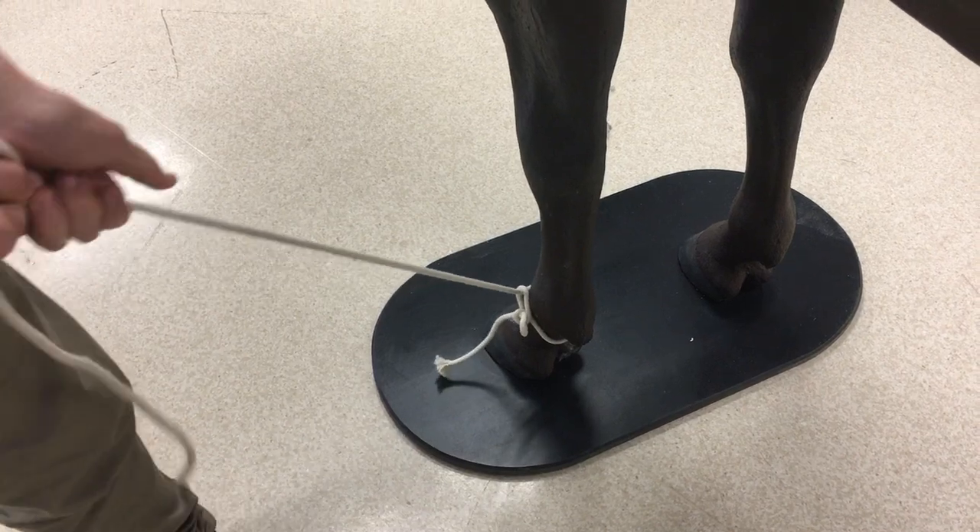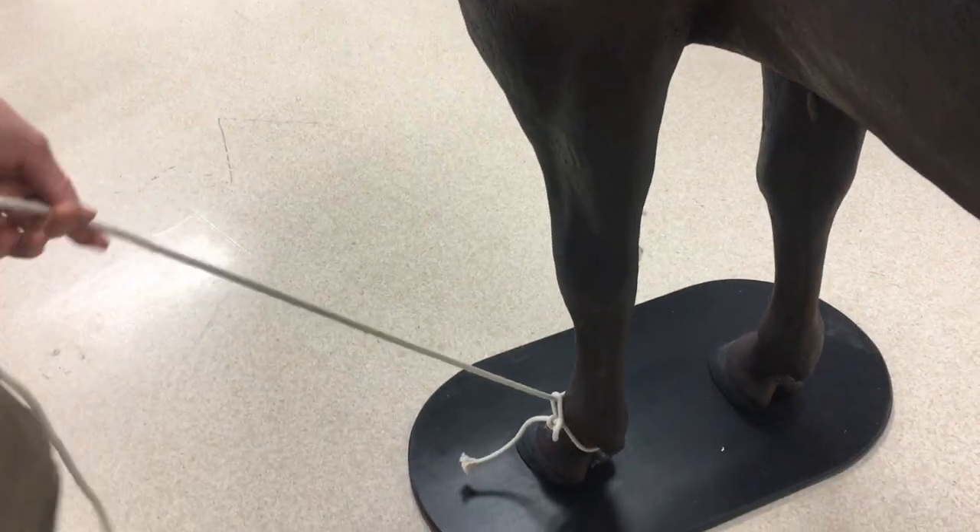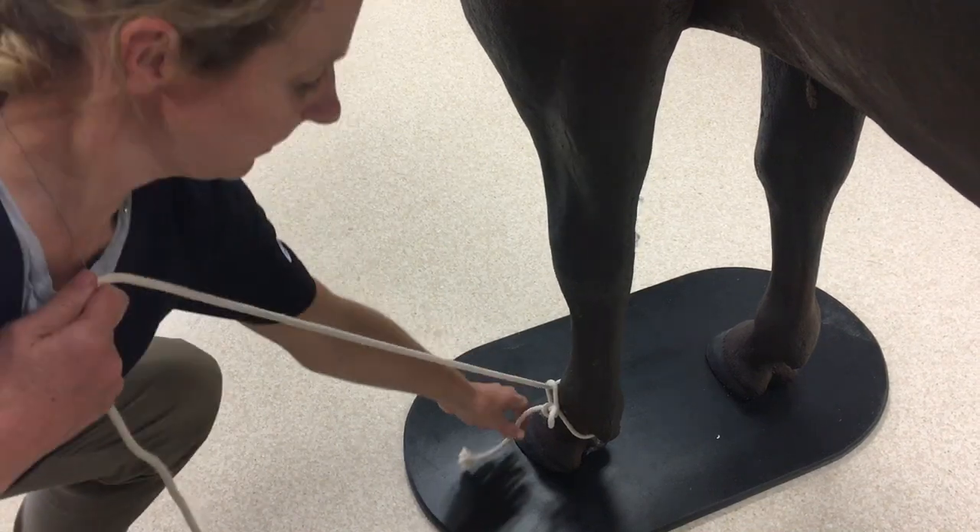The nice thing about this loop is that the free end is always on the lateral aspect of the animal, so that you can safely loosen the knot.